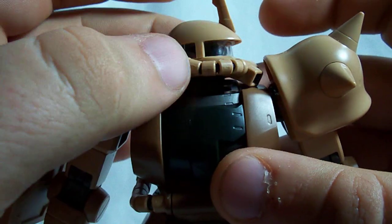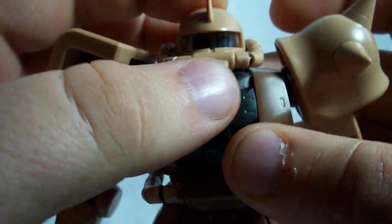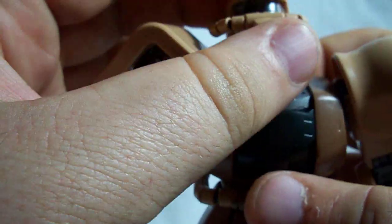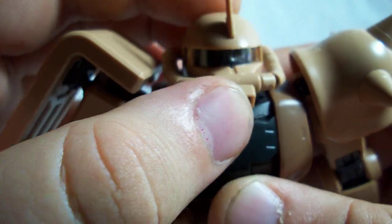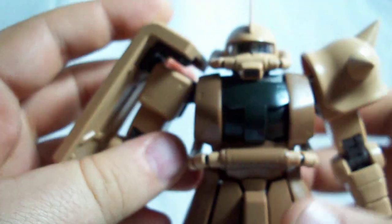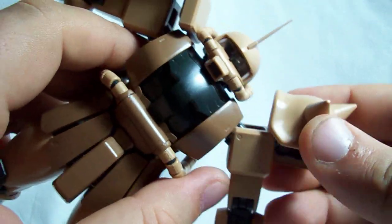The head can rotate a bit, and it's got a little gear in here so that when you rotate his head, the mono eye moves. You can see that whenever you turn his neck, the mono eye moves, and it can go up and down as well — there's a ball joint in there. Also, this shoulder armor can come off just like the shield and rotate, going pretty much anywhere it needs to.